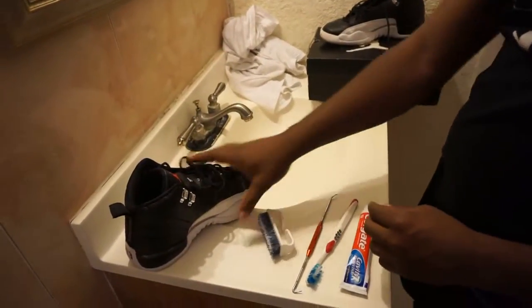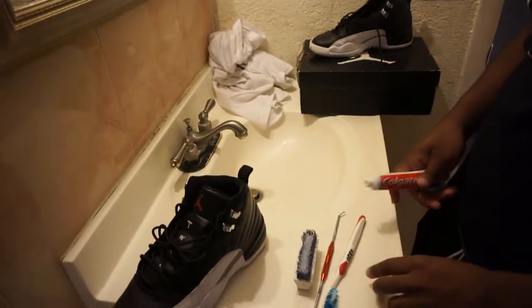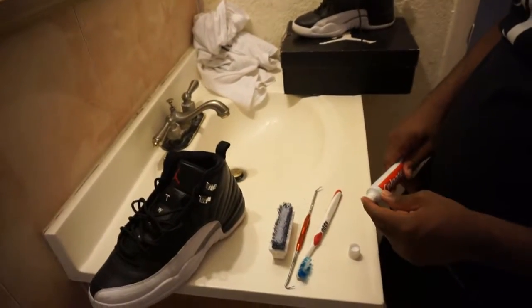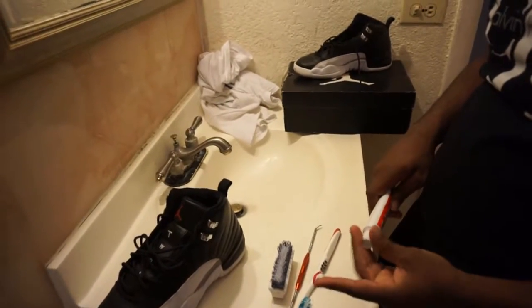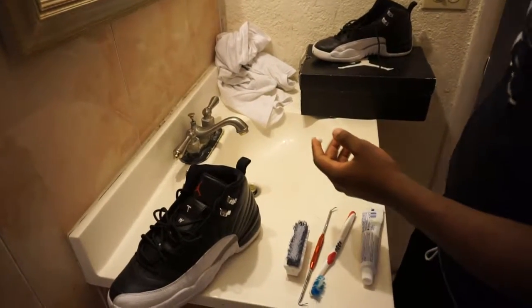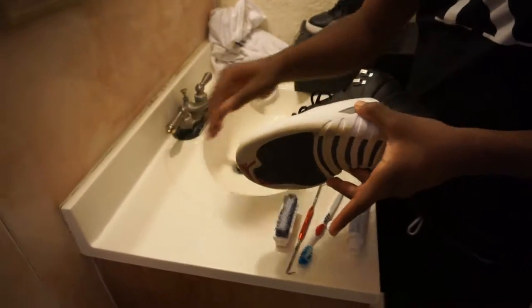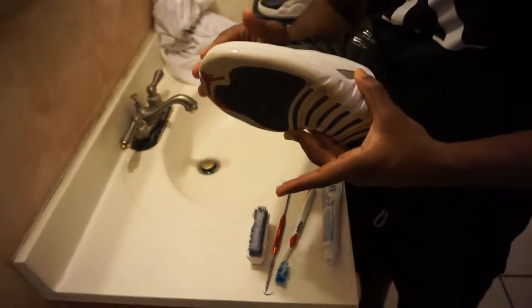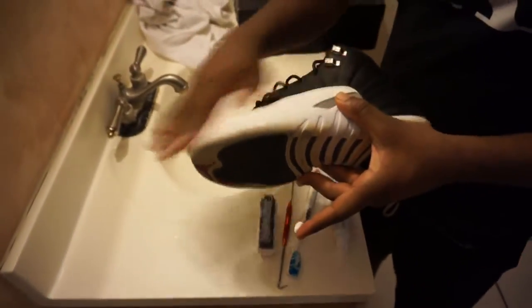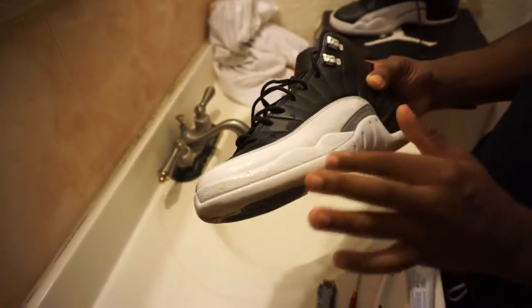The way I do it is, kinda take the paste and put it on my hand. Then you wet the brush up — don't wet it up too much, just a little bit. Wet it up, take the paste, and just smear it in the spot you're about to clean.